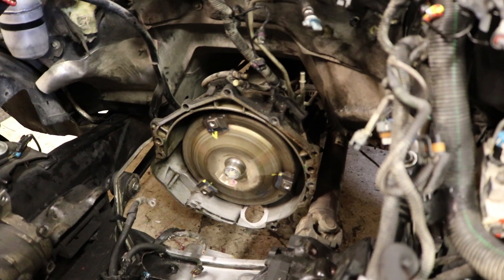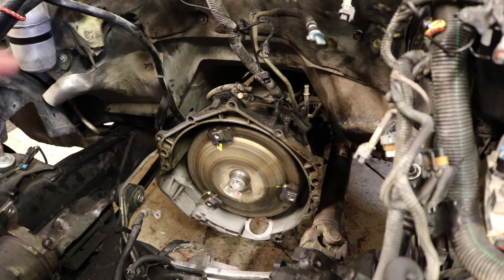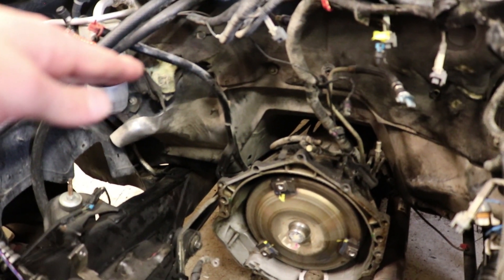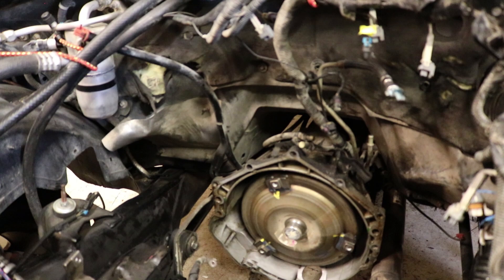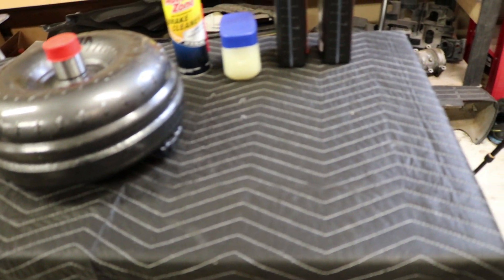I've got some brake cleaner. Now I am going to try my best to show you guys removing the old torque converter and installing the new one. I've just got to figure out how I'm going to set up the camera underneath to show the removal of the Shift Servo. Once we get the Shift Servo out, I will show you guys over here how it goes together and all that. But yeah, let's get right into it.